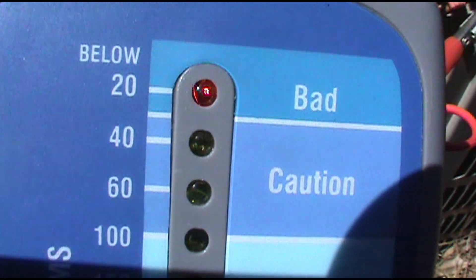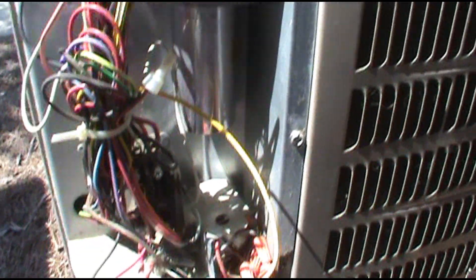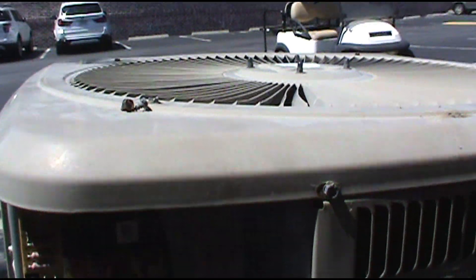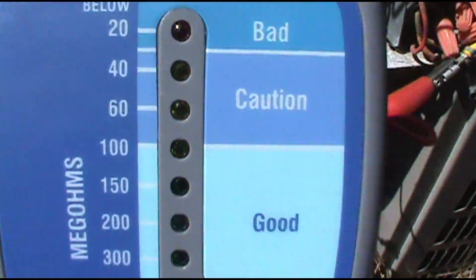What I'm going to do now is pop the top, unplug the compressor, then turn the breaker back on. If it turns back on, I know that's the culprit — which I'm pretty sure it is.